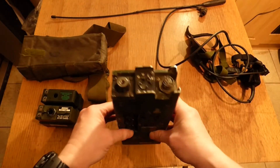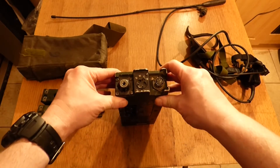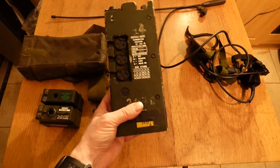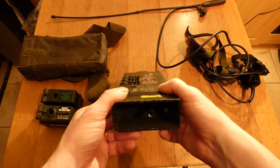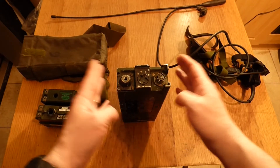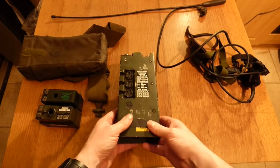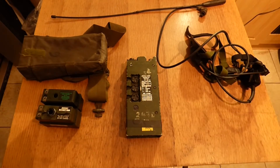So that's the actual radio itself. It's a VHF FM radio and you will need a license to operate this here in Ireland. It broadcasts up to about three miles — it's a short-span radio — and they were used for inter-section or inter-stick communications between foot patrols and Land Rovers.